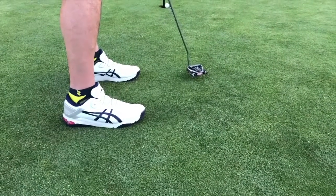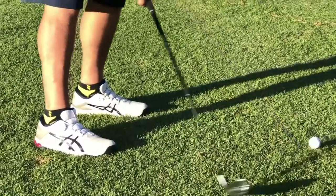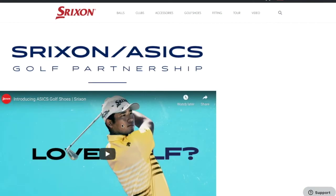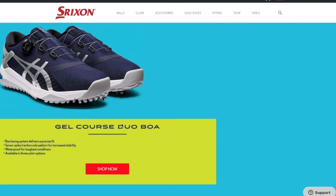Of course, like I say with clubs, performance is only going to be as good as the fit. So try on a pair and see if maybe the Asics option is right for your game. Asics is now available in the U.S. thanks to a partnership with Srixon. You can go to Srixon.com to learn about the Gel Course Duo Boa that I tried, or you can also check out their Gel Course Glide, which is a non-cleated option.